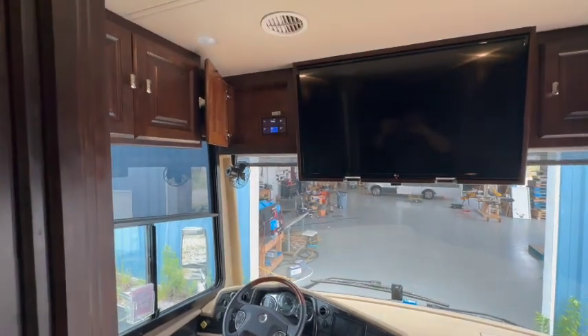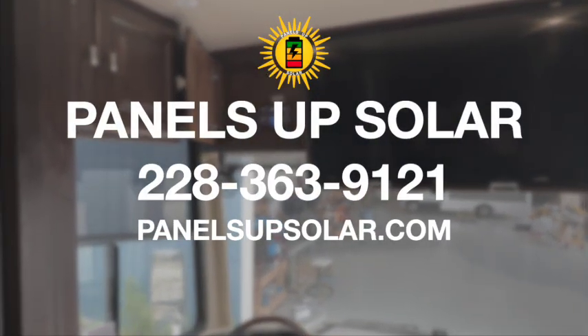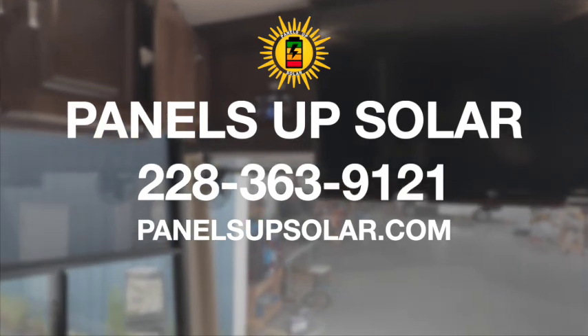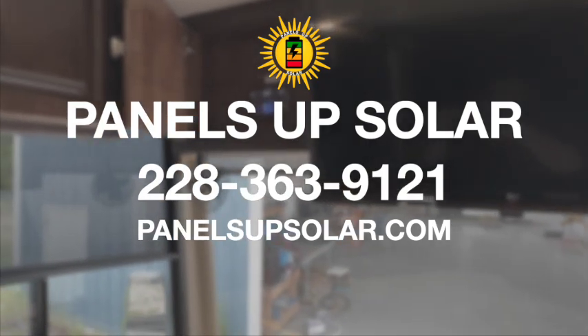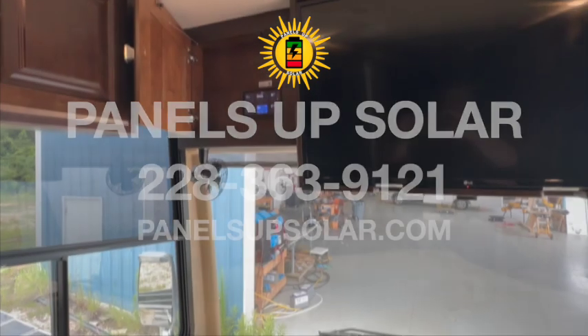Pretty decent install. If you have any questions or you're looking to have an install done, reach out to us — Panels Up Solar here in Laurel, Mississippi, 228-363-9121. Peace out.